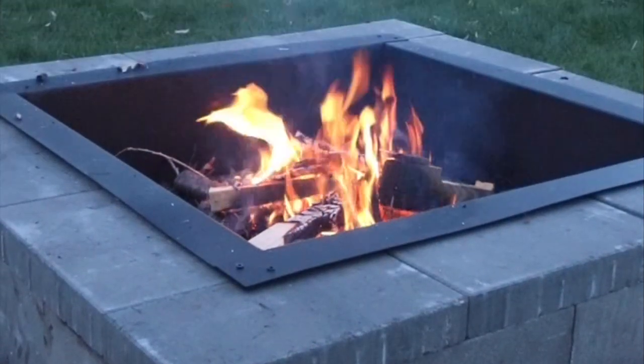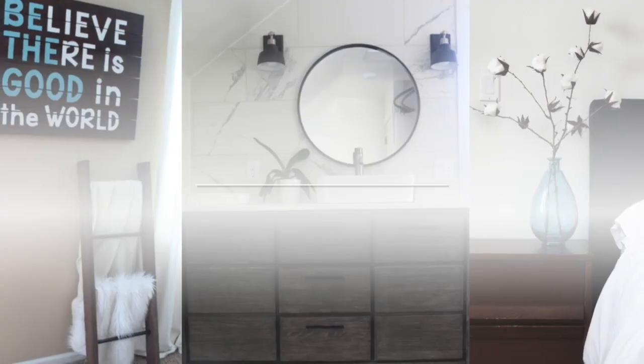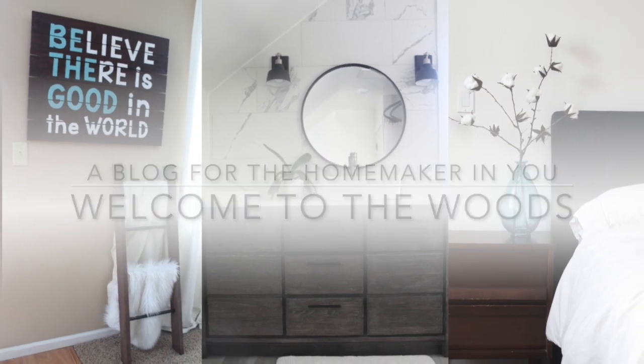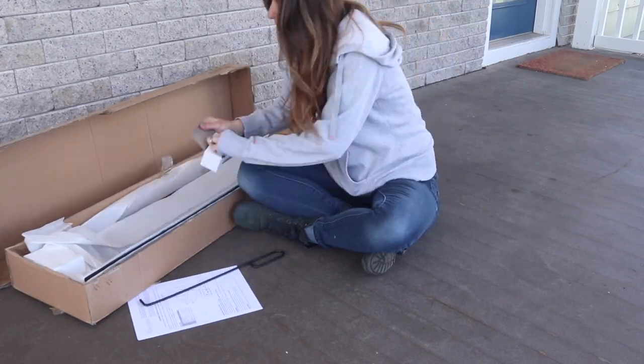This modern fire pit is actually an easy DIY. Hey everyone, it's Melissa from Welcome to the Woods.